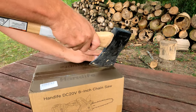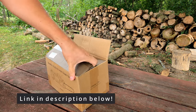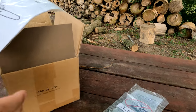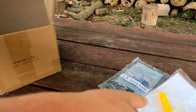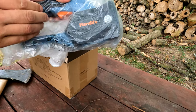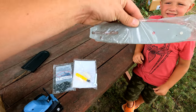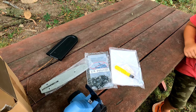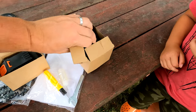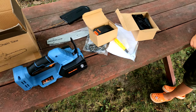This is the Hand-i 20-volt 8-inch chainsaw. They actually sent this to us to test out, so let's take a look and see what's in the box. We've got the chain, some tools, the actual saw, the bar — look how little it is — and in here there's the battery and the charger. Looks pretty simple to put together, so let's put it together.